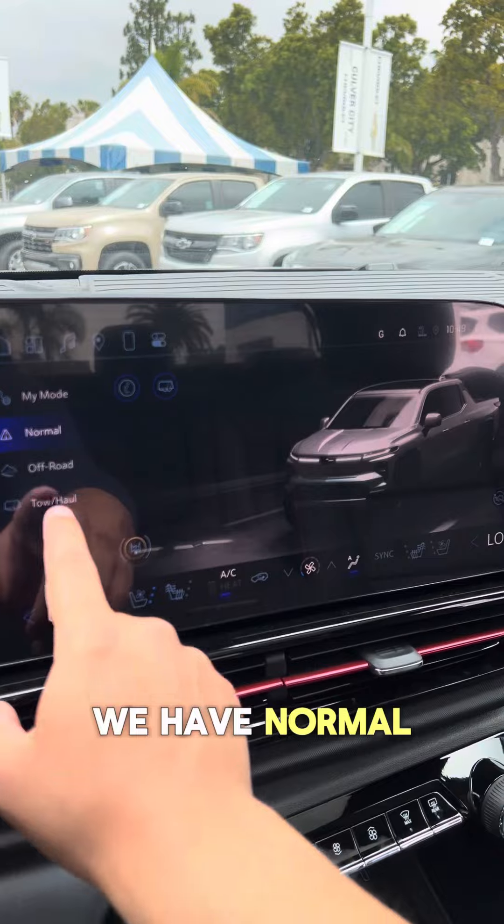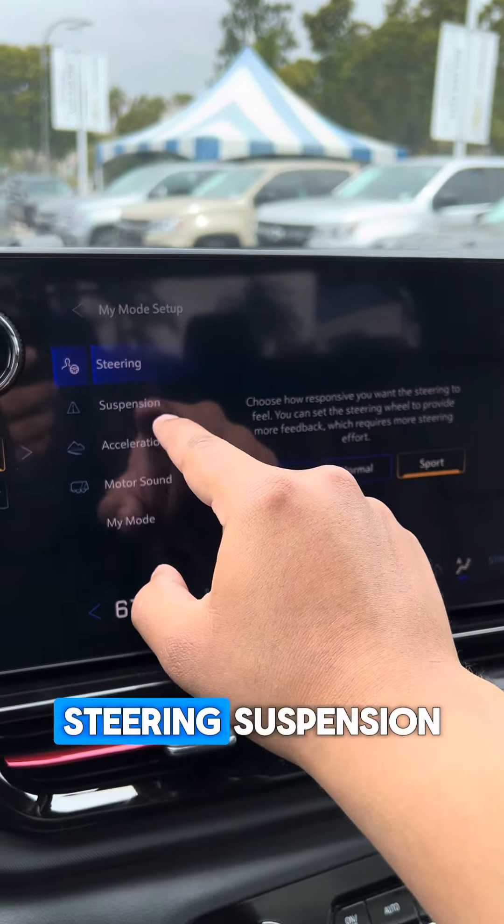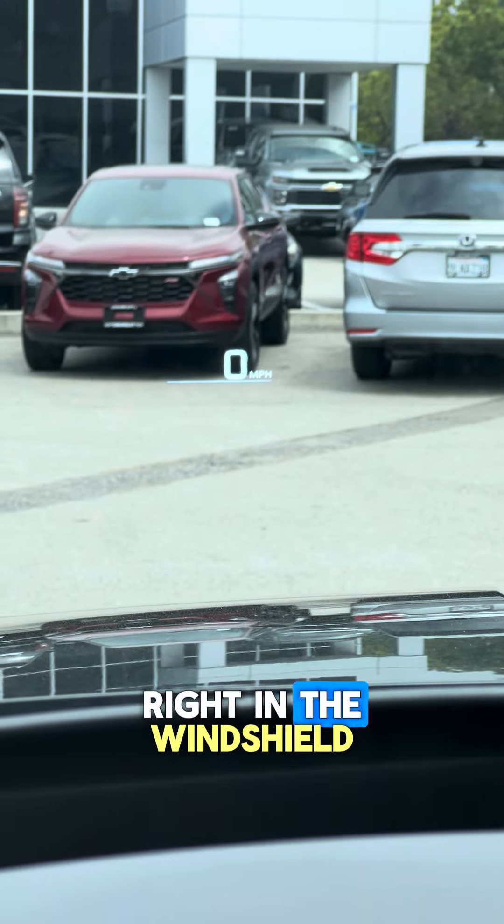We have Normal, Off-Road, Tow Haul, and My Mode, where we can change the feel of all of this — steering, suspension, acceleration, and motor sound. Last but not least, a heads-up display right in the windshield.